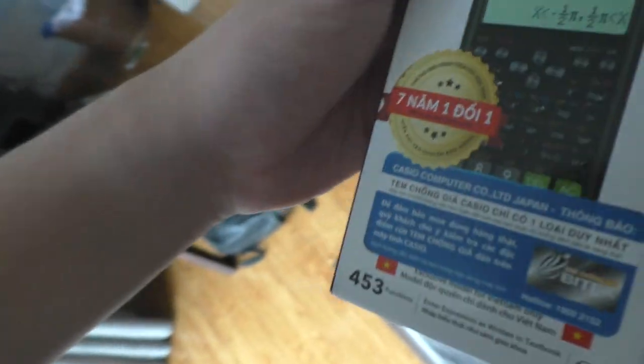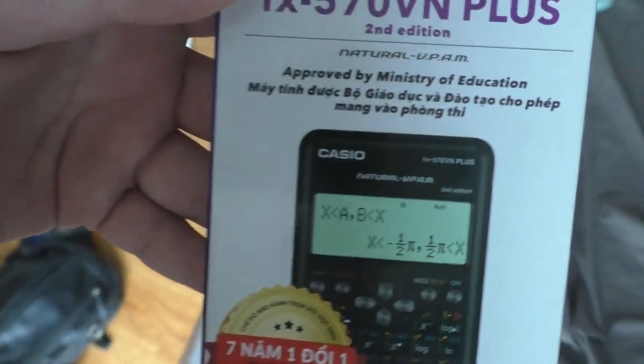The reason I'm buying this is because I used to go with the original 570VN Plus, and the current one I have right now doesn't work anymore — it broke. My friend broke it, so that's why I need to buy this.